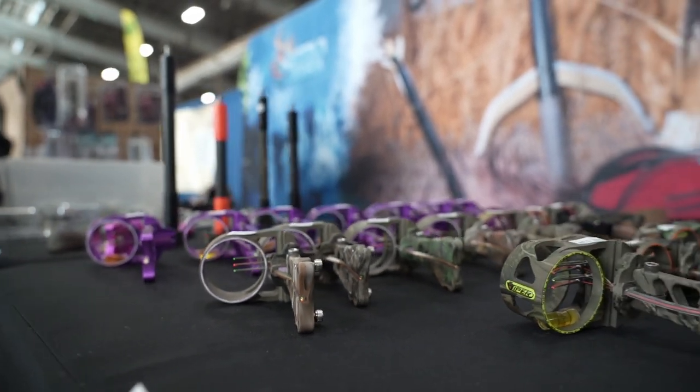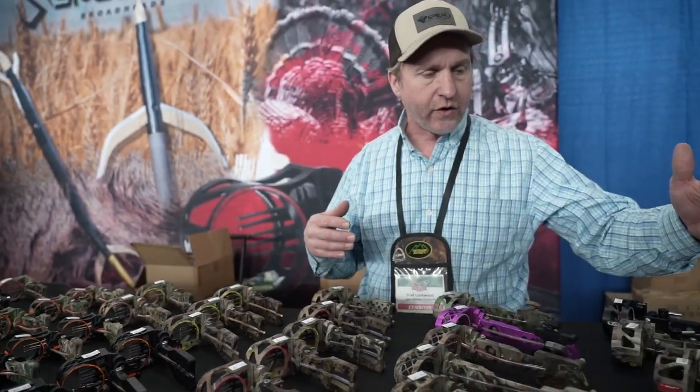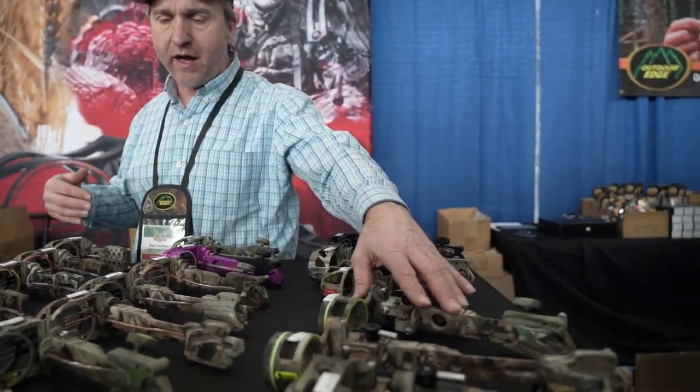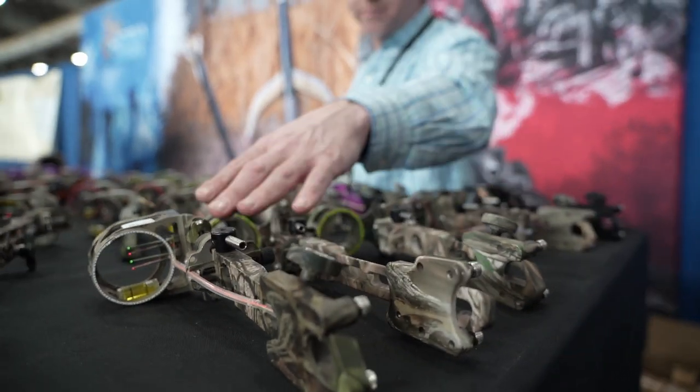What you're looking at right here is just kind of a bunch of closed-out models that we have here, so we're offering some really, really good deals. So if you're looking for some dovetails, we've got them. We've got dovetail microtune sights right here, single pins, multi-pins.